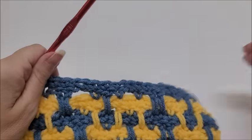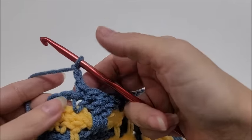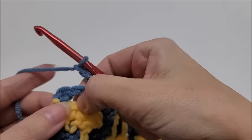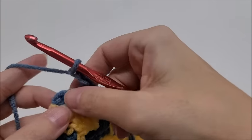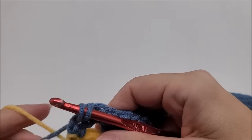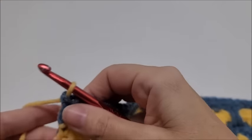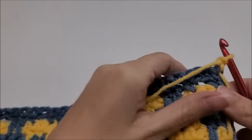Coming to the end of row fourteen: end in a complete repeat — I did the chain two and skipped, then single crochet into the last stitch with a color change. Drop Color A and bring up Color B. Start row fifteen: chain one and turn your work.